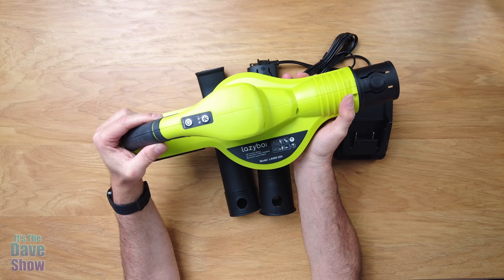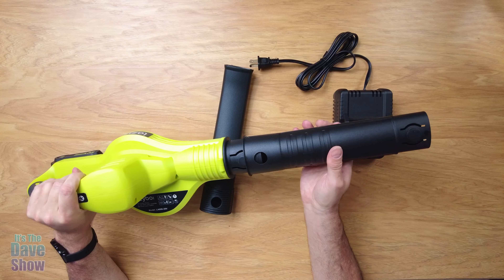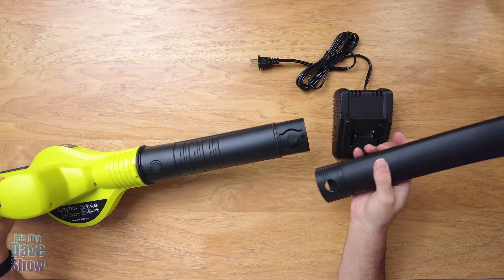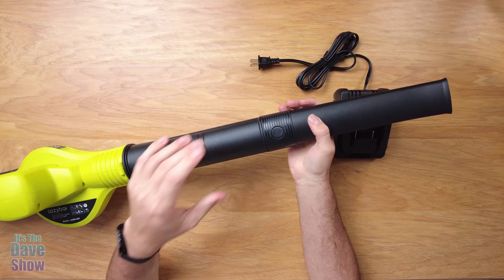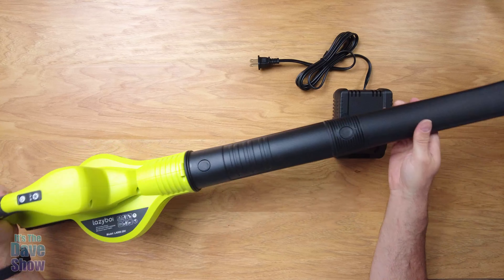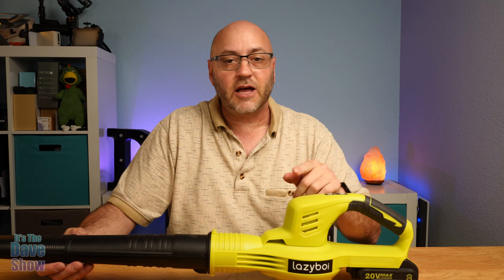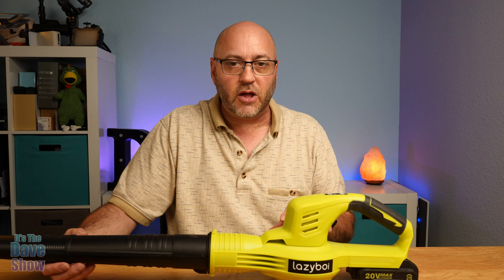You're also going to get your battery charger and your battery pack. This is the 20 volt max lithium battery pack. It's super easy to just take it and slide it right onto the charger. There are little lights on here — green and red — to show when it's charging and when it's not. Slide it off and you're good to go. And then of course there's your blower unit itself and the little blower tubes that connect onto it. Pretty simple and easy to use.